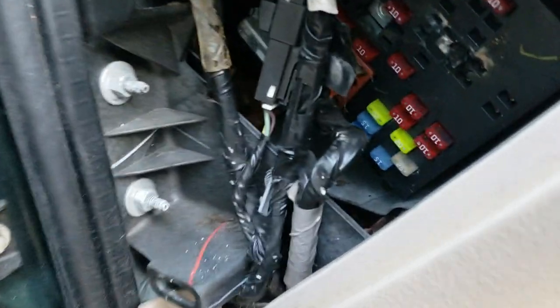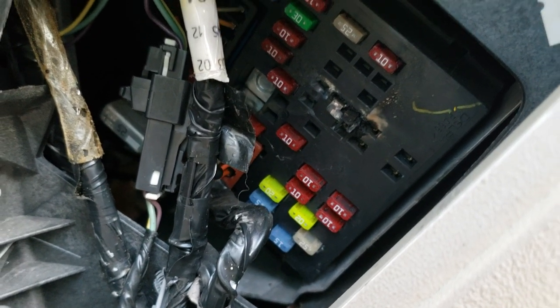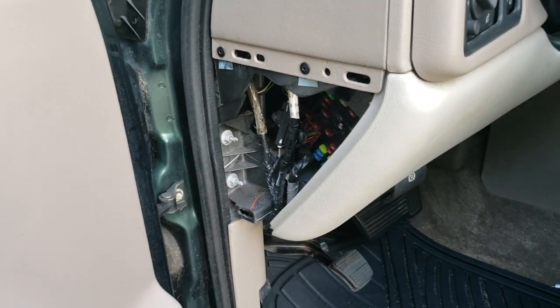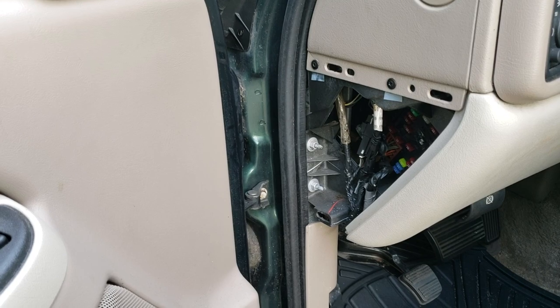So if you're having this problem, check your relays. These things cost about $10, and now I hope I don't have to replace my whole fuse panel. Other than that, this has been an awesome vehicle. I really enjoy the engine on it and how it drives. I hope this helps you fix your Tahoe.